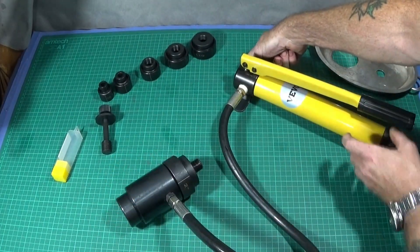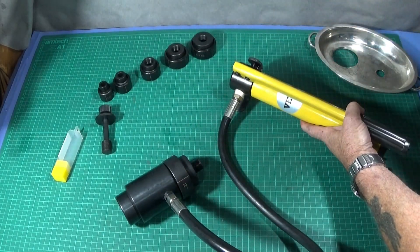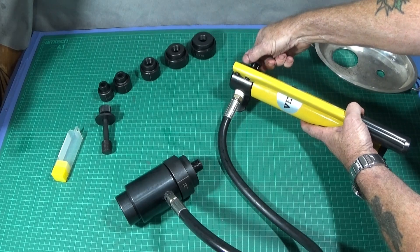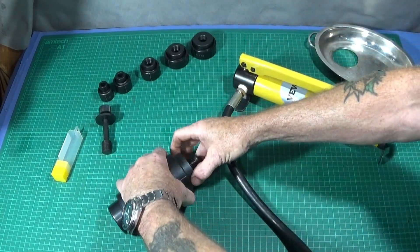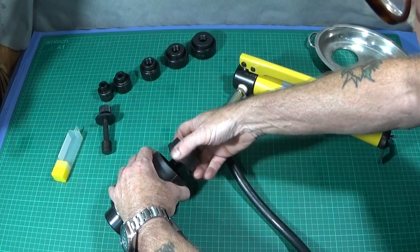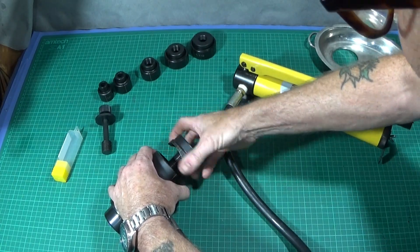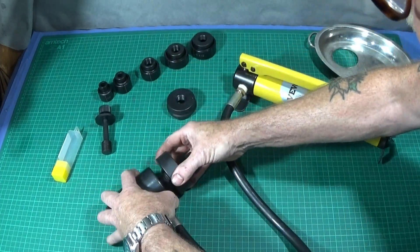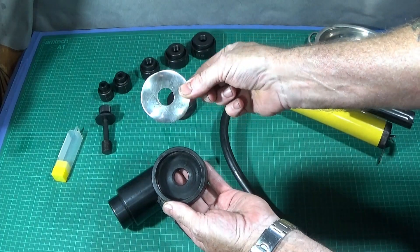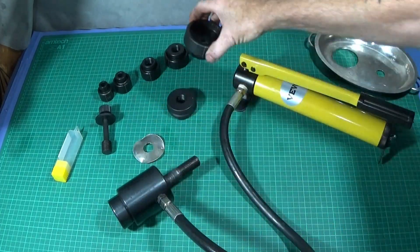Then you loosen or open the valve on the side and you'll see the piston come back up, and then you can unscrew the cutter. And that's the disc that's been cut out from the plate.